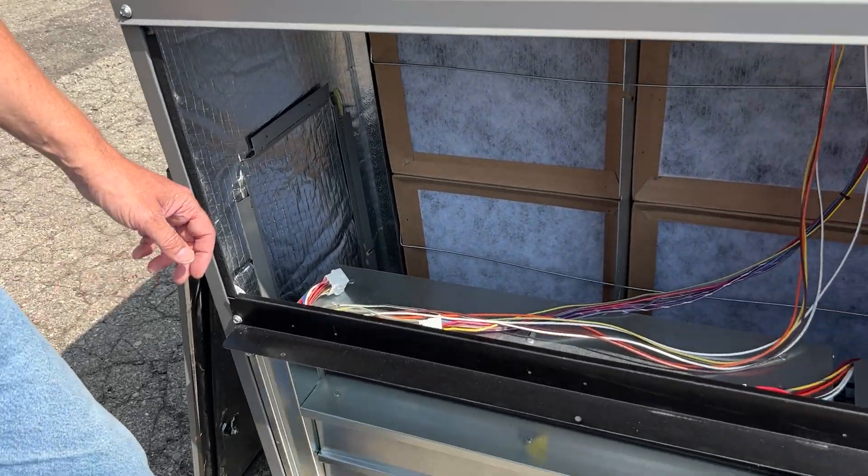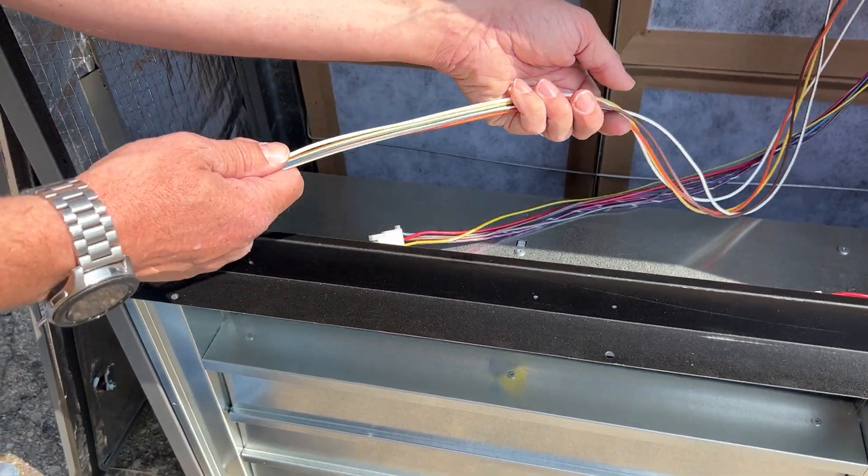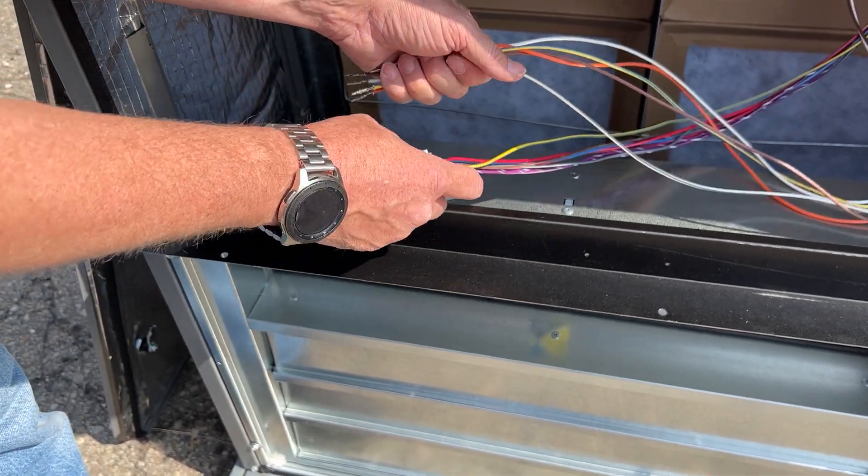Hello, this is Larry, Rheem Tech Specialist for Young Supply Company. We're here today to install a Siemens Economizer on the RGED series rooftops. We've already installed the economizer and pulled the wiring from the control panel over to the economizer control area.